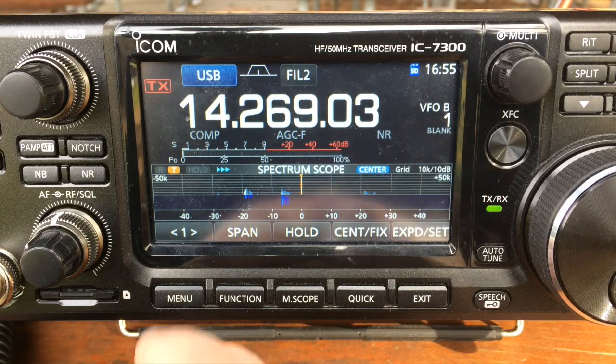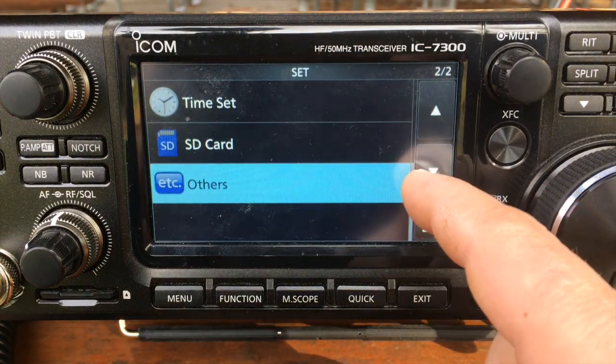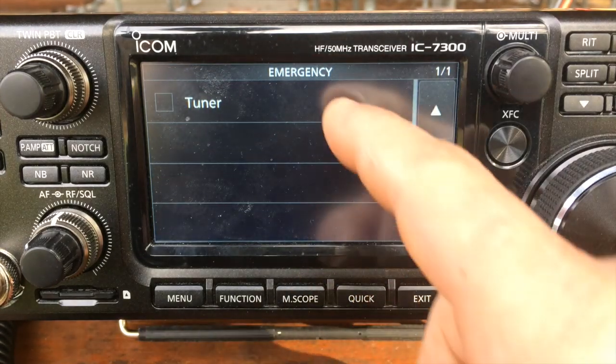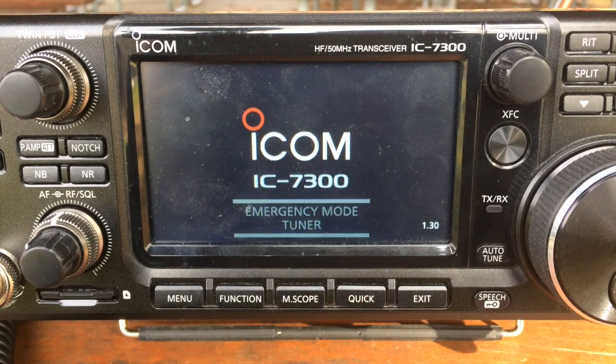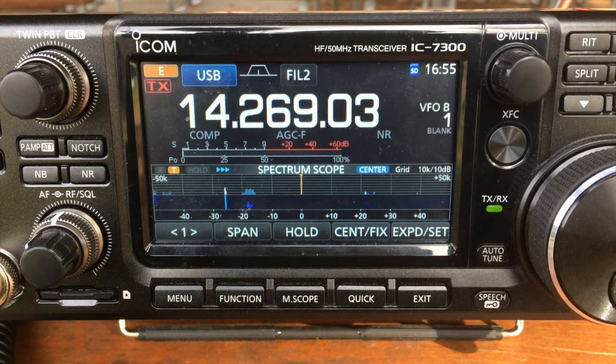So how do we get into emergency mode? Really simple. We're going to hit Menu, go to Set, all the way at the bottom to Others, hit Emergency Tuner, read all that, hit OK, and then hit Restart to Set. Now we're in emergency mode — you can see the E up there at the top.